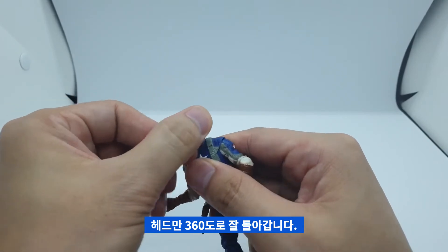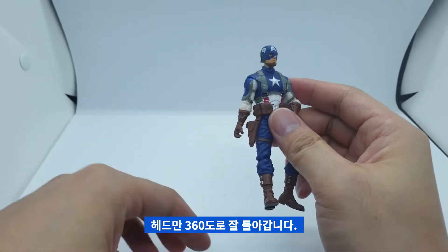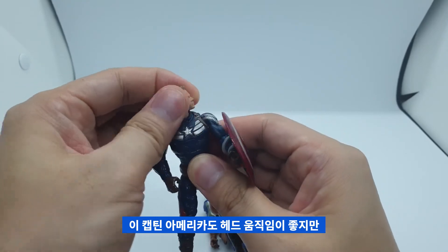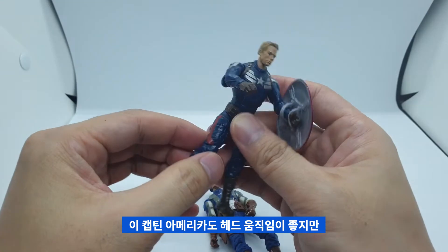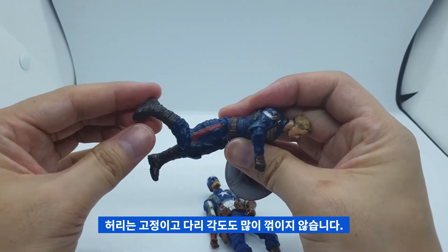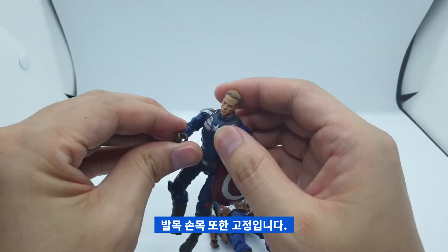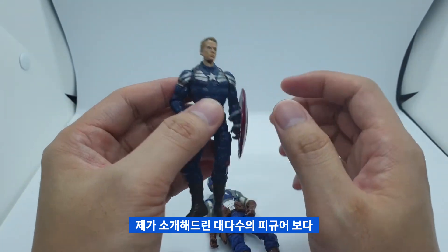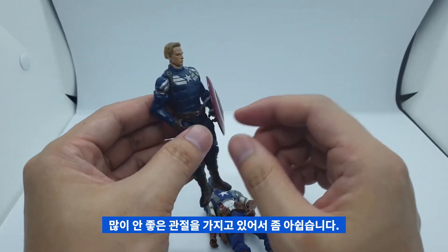고개만 360도로 돌아가는 모습을 볼 수 있고요. 캡틴 아메리카도 고개는 잘 돌아가고 좌우도 움직이지만, 허리는 고정이고 다리 각도도 많이 꺾여지지 않습니다. 발목도 고정이고 손목도 고정입니다. 제가 소개해드린 대다수의 피규어보다 많이 안 좋은 관절을 가지고 있어서 좀 아쉬운 피규어입니다.